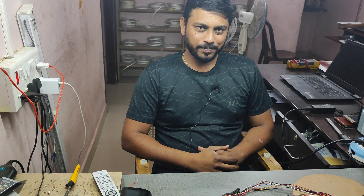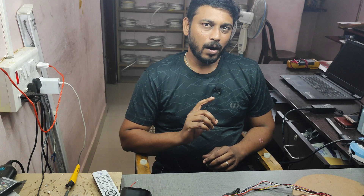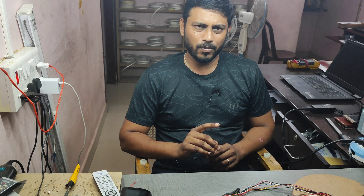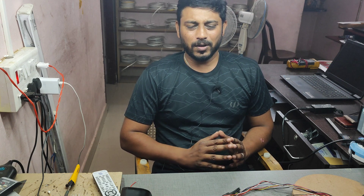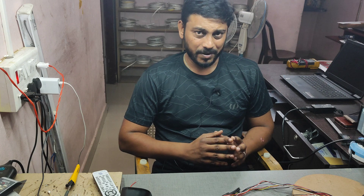Hey guys, in the last video I said the next video will be how to assemble a home theater in one hour. You may think is it possible — it is possible with our products. We have a preamplifier, power amplifier, power supply sections, as well as transformers and cabinet. With this I will explain how to assemble a home theater, but that process is ongoing, so in between I plan to put another video first.